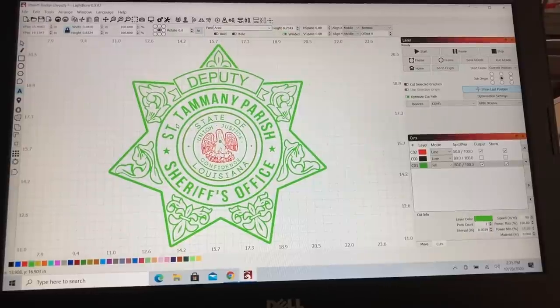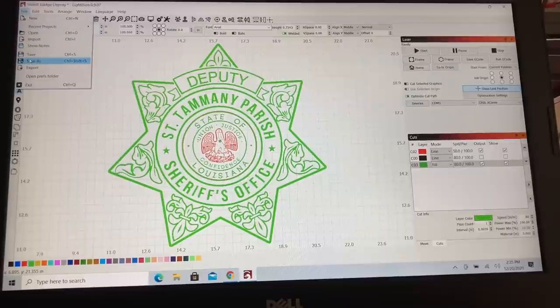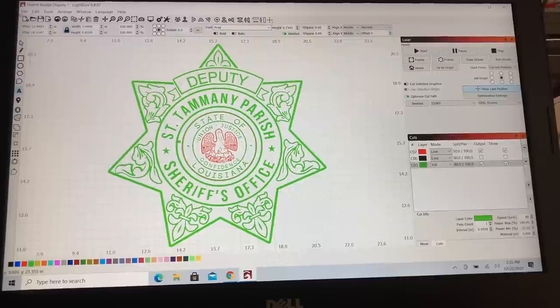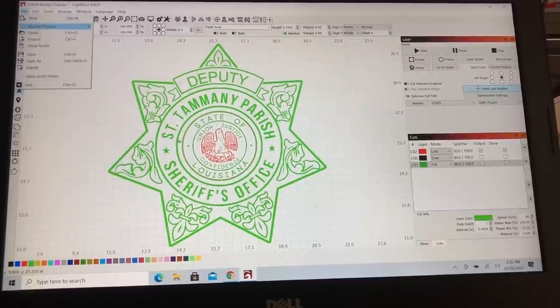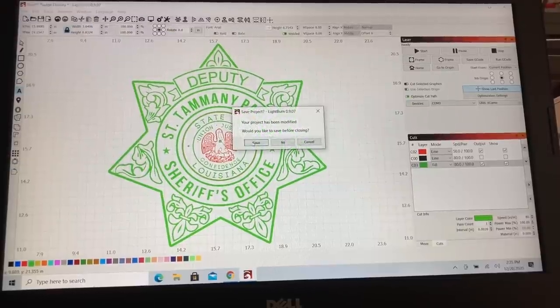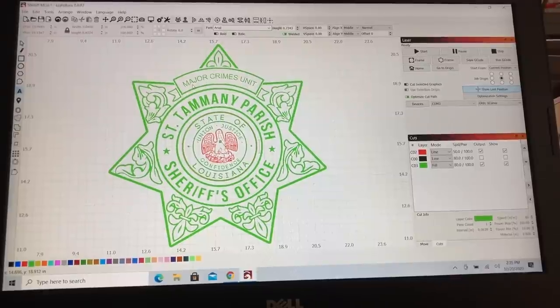That makes it extremely easy to change a project - you just save it under a different name. I have three of these to do today, so I'll save this and open up the next one. I have the Major Crimes Unit file and I did it exactly the same way - just typed it in, sized it so it would fit, and I'm ready to engrave.